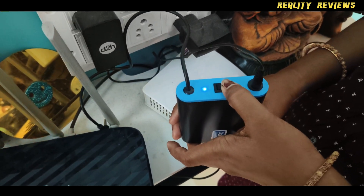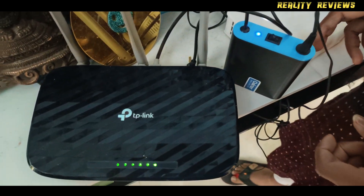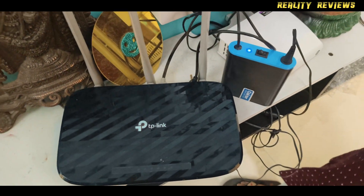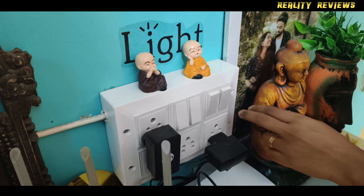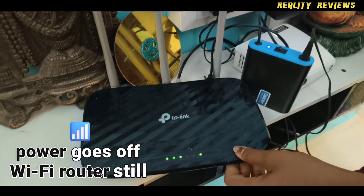Now turn it on. Now I have connected it — turn it on. And when power goes off, the Wi-Fi router is still working.